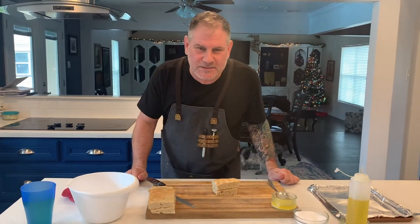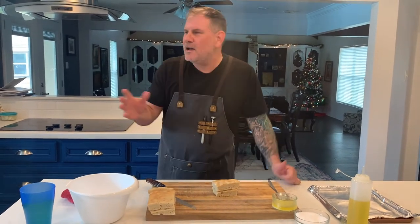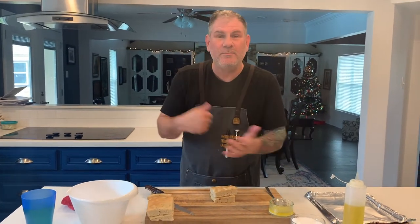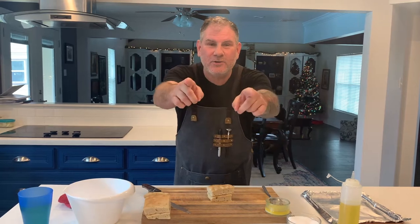Guys, welcome back to Chomp Chomp Chewy. Today we have some leftover focaccia and we're going to make some amazing croutons. It's so simple and easy. We're paying five bucks for a tiny little bag of these at the grocery store — it's ridiculous. They're better, they're cheaper. I'm going to show you how to do it right now.